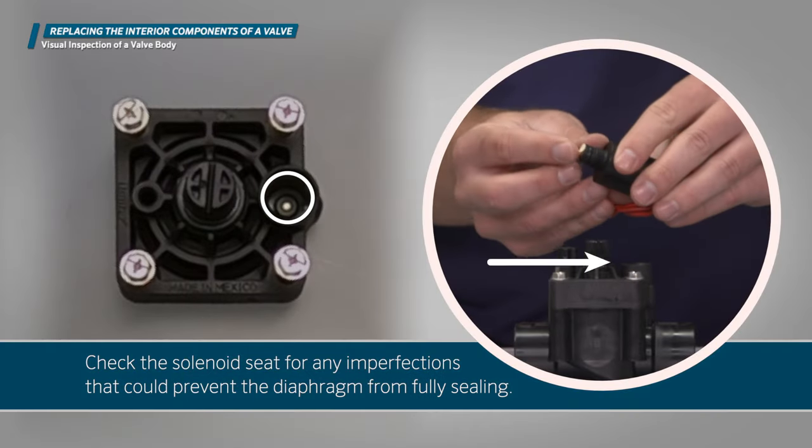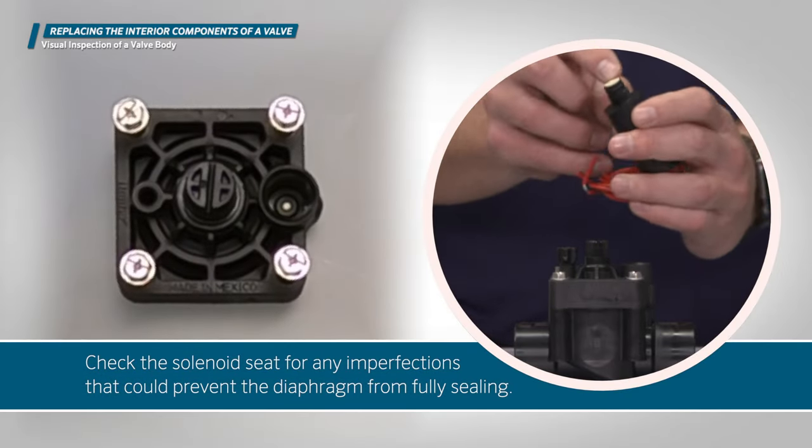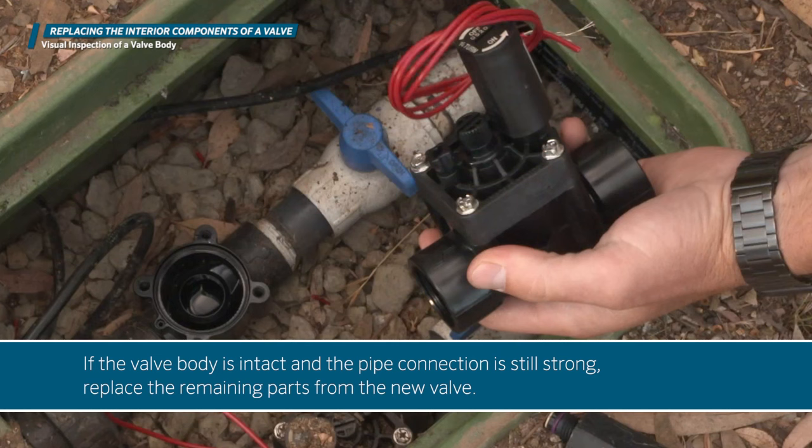Check the solenoid seat for any imperfections that could prevent the diaphragm from fully sealing. If the valve body is intact and the pipe connection is still strong, replace the remaining parts from the new valve.